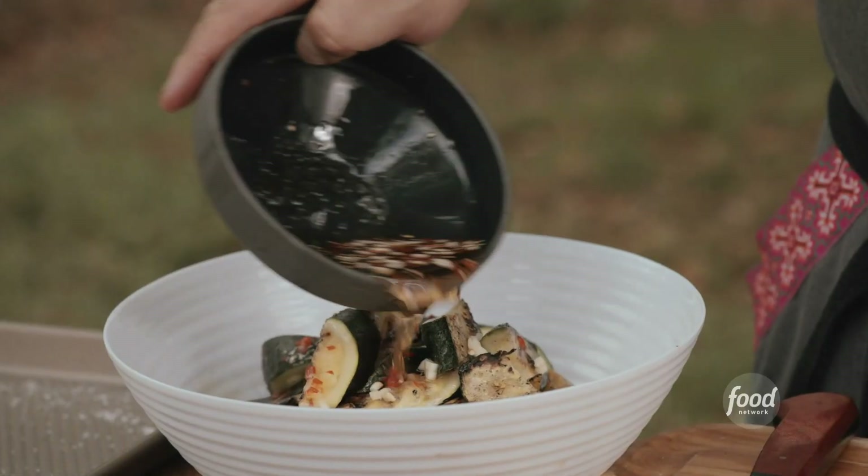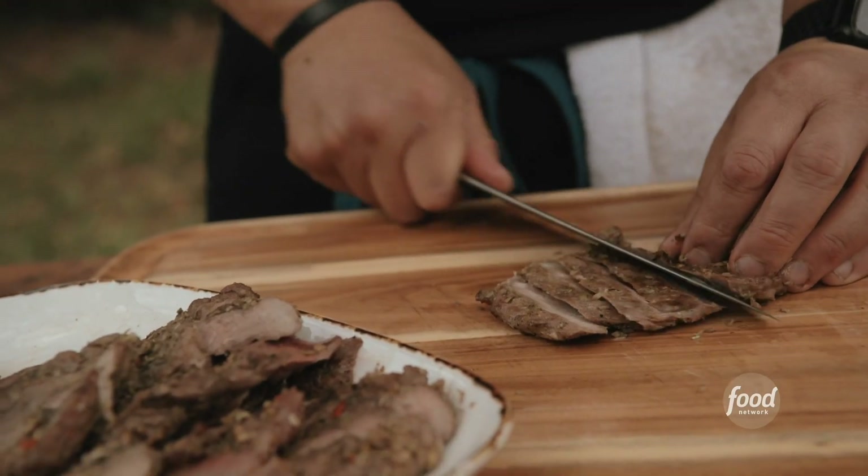There's something very beautiful about cooking over wood fire. It's deeper than Hmong food to me. It's legacy.